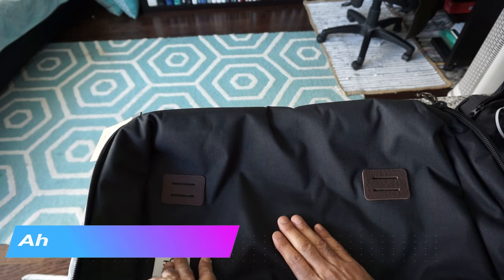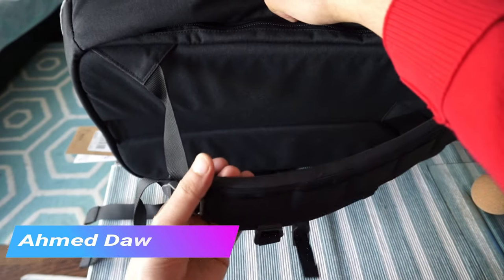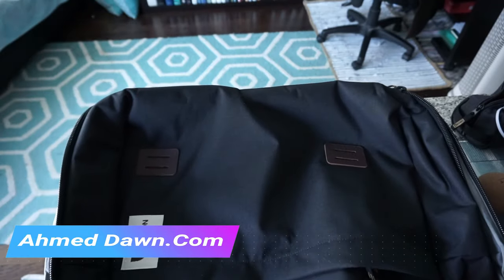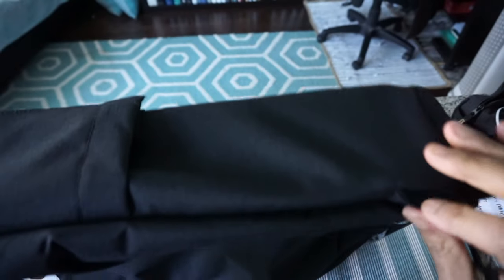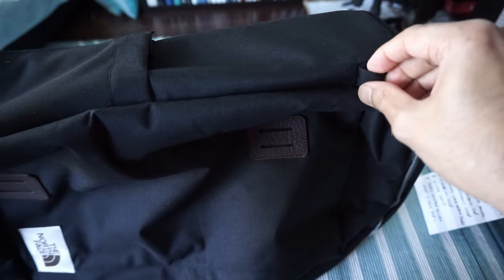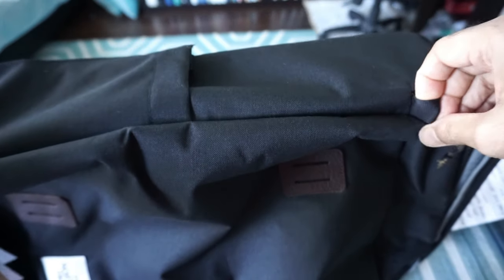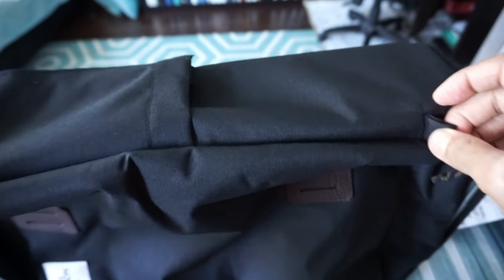This is the 600D recycled polyester fiber — it looks very durable and is definitely going to last a long time. There's no additional shoulder strap included, but they provided webbing loops — one here and one here — so if you want, you can buy an additional shoulder strap and use it as a duffel bag on your shoulder. I like to use a shoulder strap so I might add one to this as well.